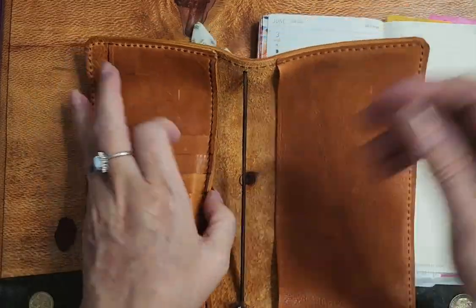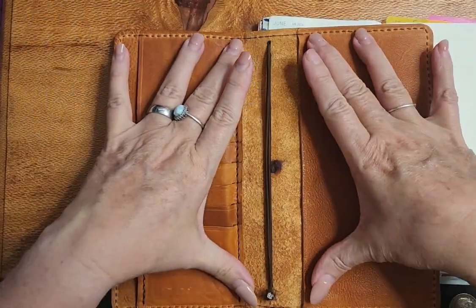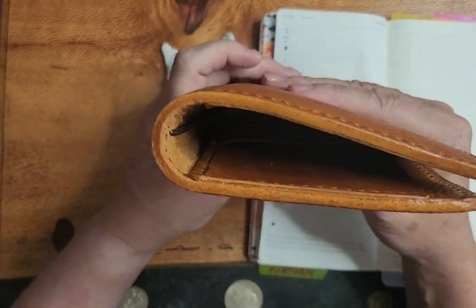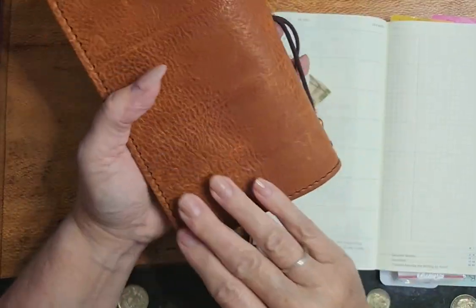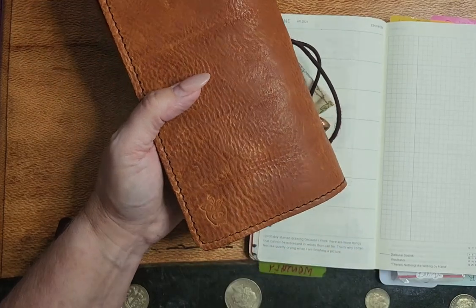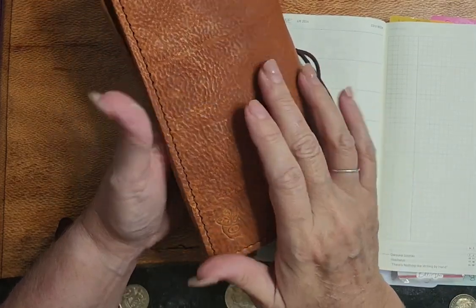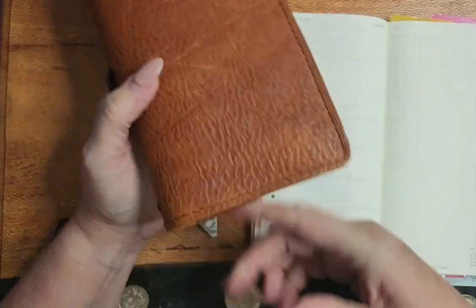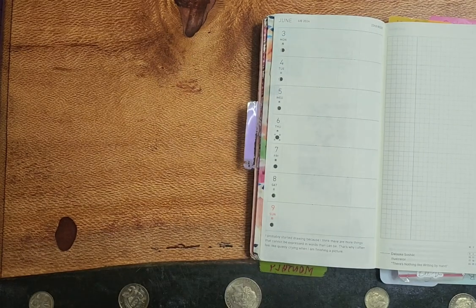I actually have some more stuff in there and it really curls up now that there's not a book in it, but that's fine. I've really enjoyed this leather. This is Apple Pig and I believe this is the Naughty Fox leather. It's beautiful, I love it. It smells divine and just these striations, the fat rolls — I love it. Beautiful, beautiful leather.